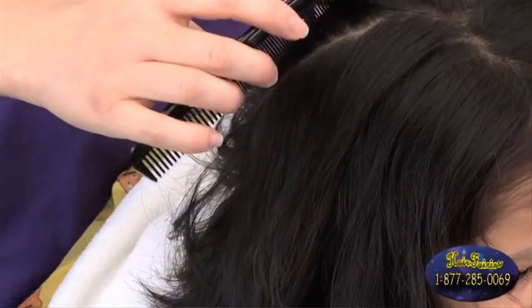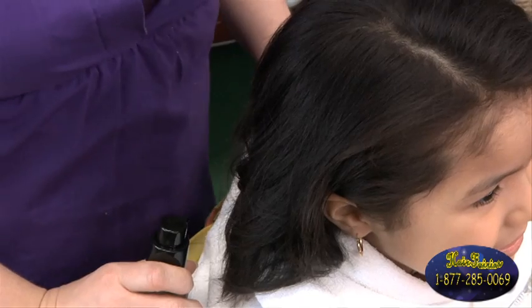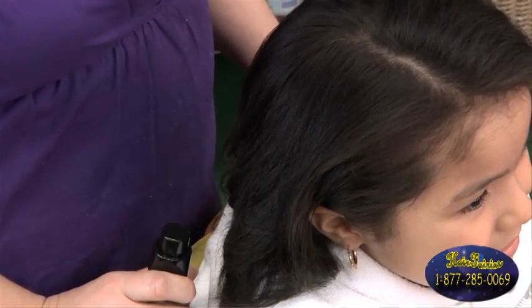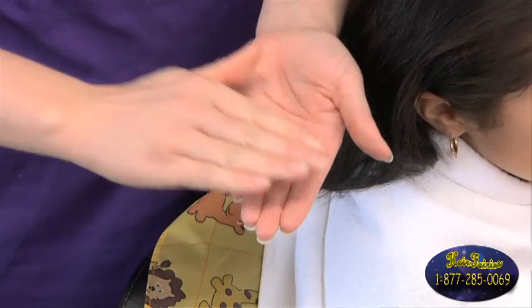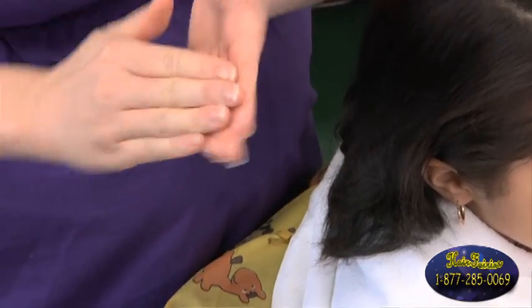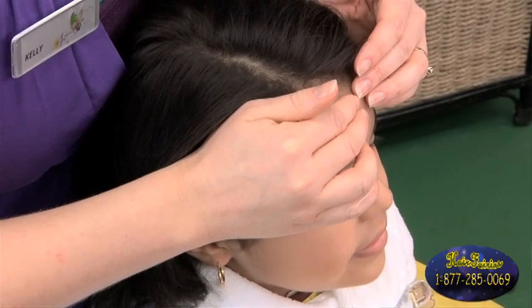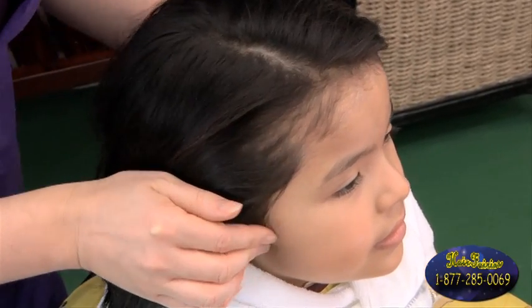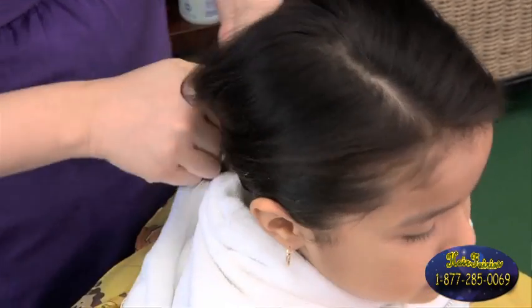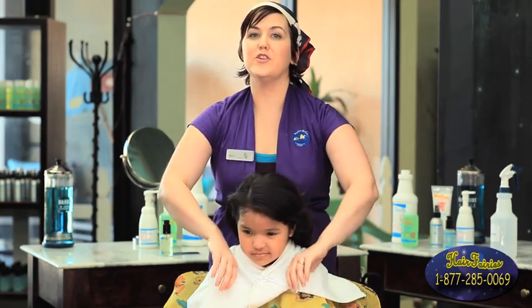This process should take approximately 30 minutes. Now we're moving into our final step of the knit zapping process. We're going to begin by applying the prevention oil. Put one pump in the palm of your hands and spread it thoroughly throughout your fingertips. Start at the front hairline — on the skin around the hairline and not in the hair. Apply it all the way through the front, back behind the ears, and all the way to the nape of the neck. You're going to have a little bit left on your hands, so go through and rub it throughout the whole entire scalp.